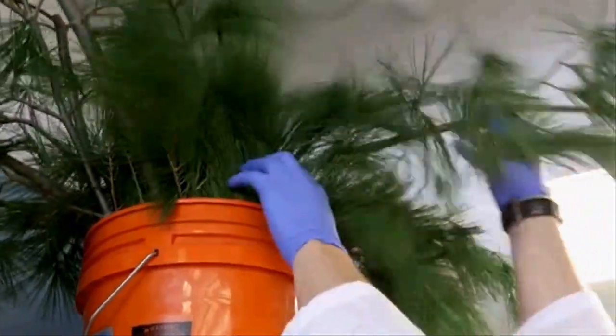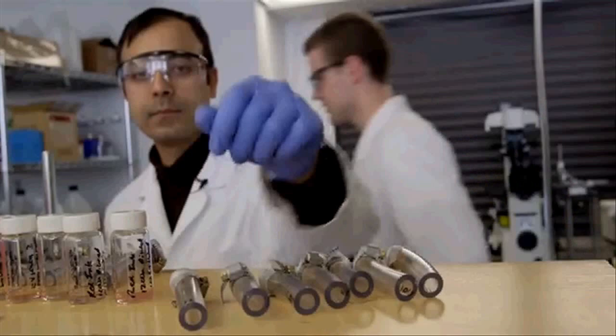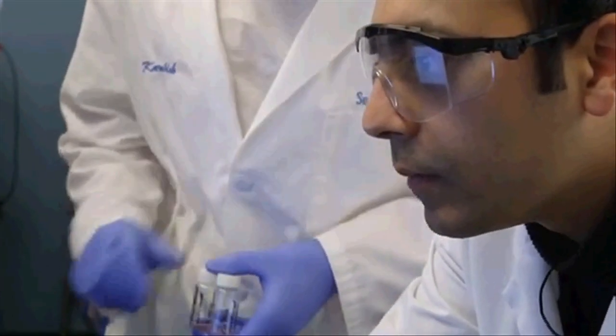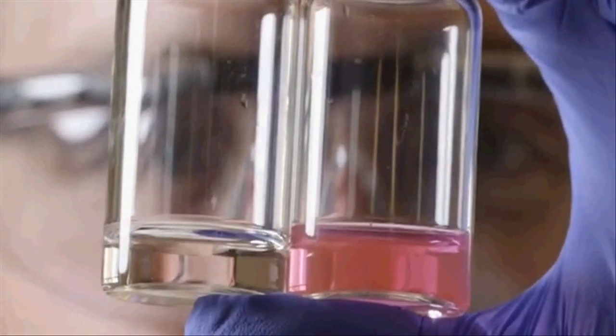We prepared our filter by simply taking a branch from a pine tree and cutting off a small section. We took this branch, mounted it in a tube, flowed water which was contaminated with bacteria, and found that this simple filter could remove 99.99% of the bacteria from the water.